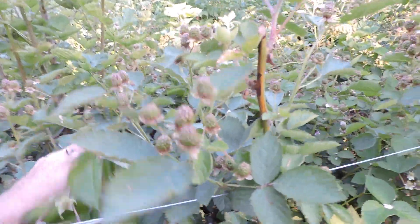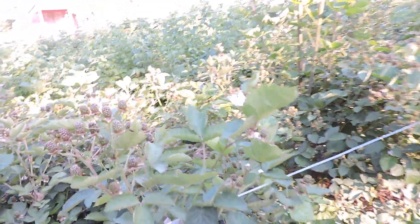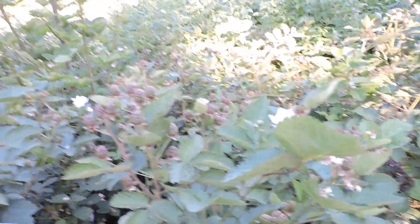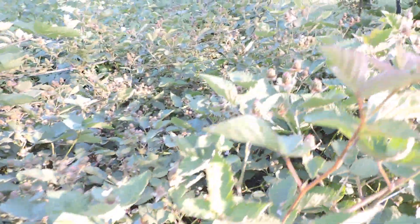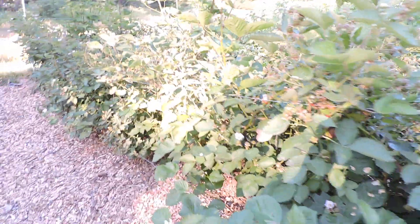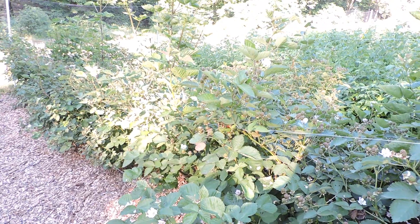Look at this — loads of berries and a second push of flowers. Eight plants. This is eight plants doing all of this. Pretty cool, huh?